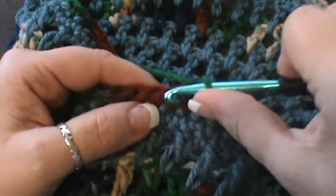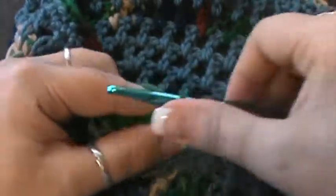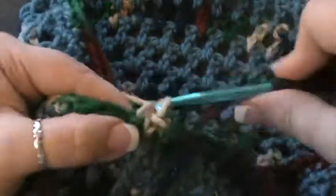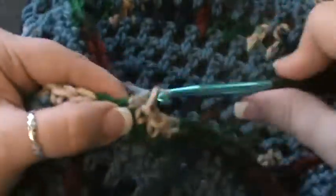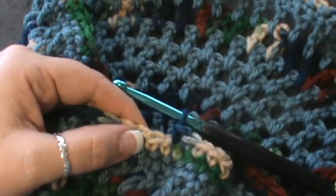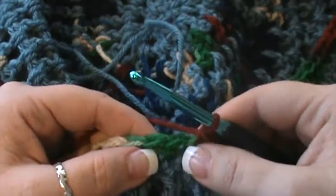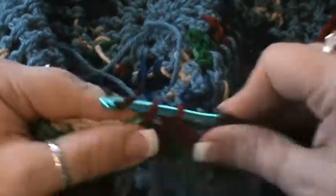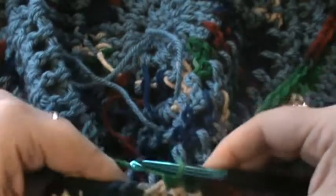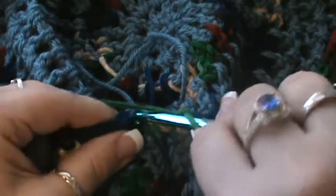Skip the next one and do ten stitches: one, two, three, four, five, six, seven, eight, nine, and ten. Then skip another one and do another ten — I'll meet you at the end. Down to my last six stitches — skip the next one and do five single crochet in the last five: one, two, three, four, and five. That should bring it down to one hundred and ten — join into that first stitch.